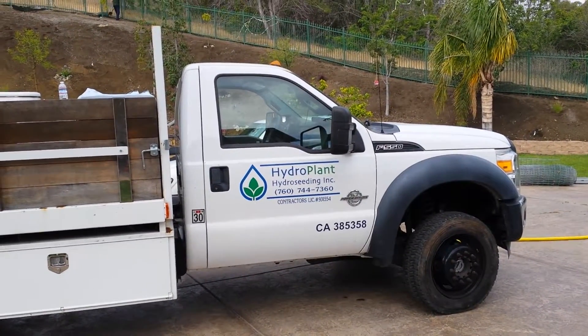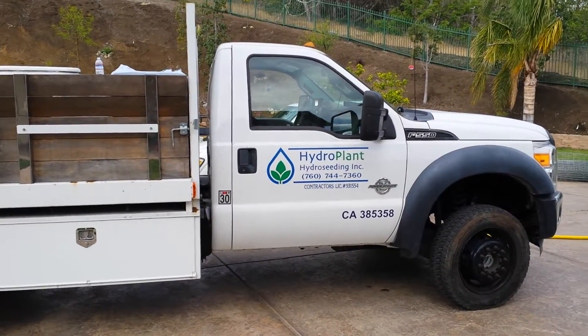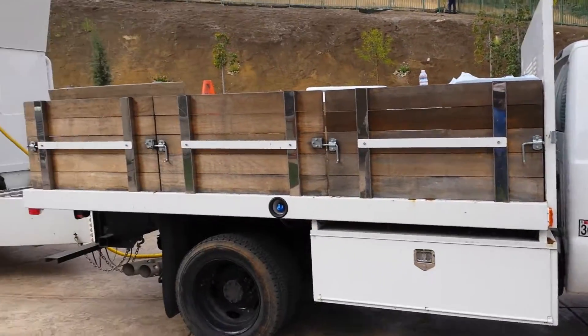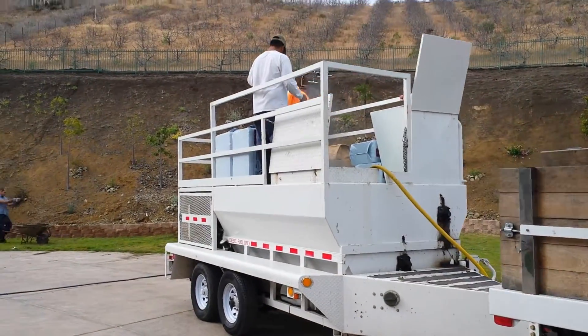Hydro Plant, a hydro seeding company out of San Marcos, California, a proud CLCA — California Landscape Contractor Association — member, came out quite early this morning to get things ready for the hydro seeding of the slope.